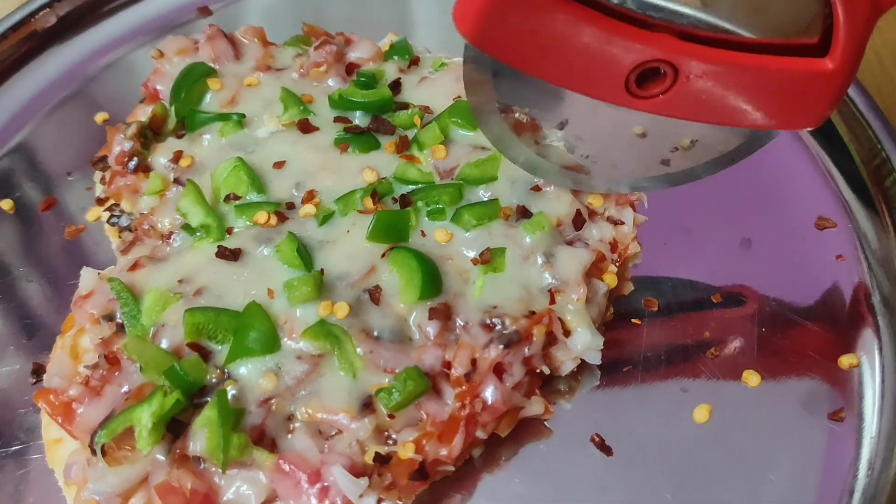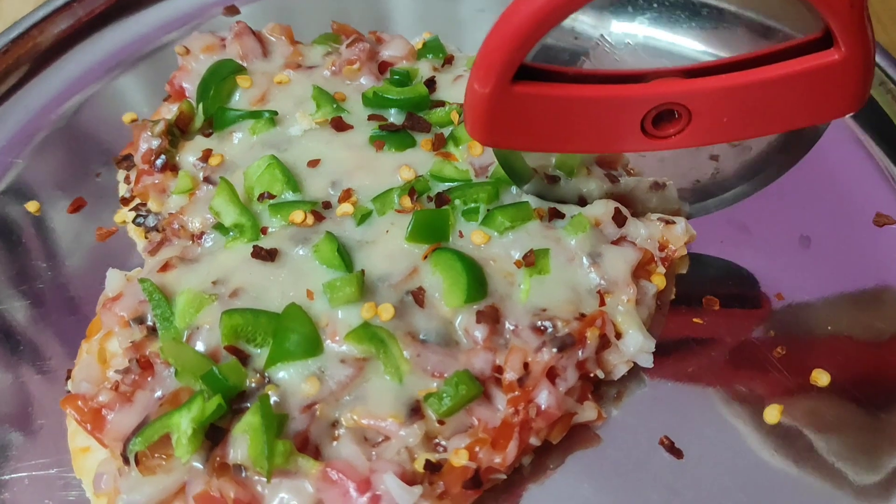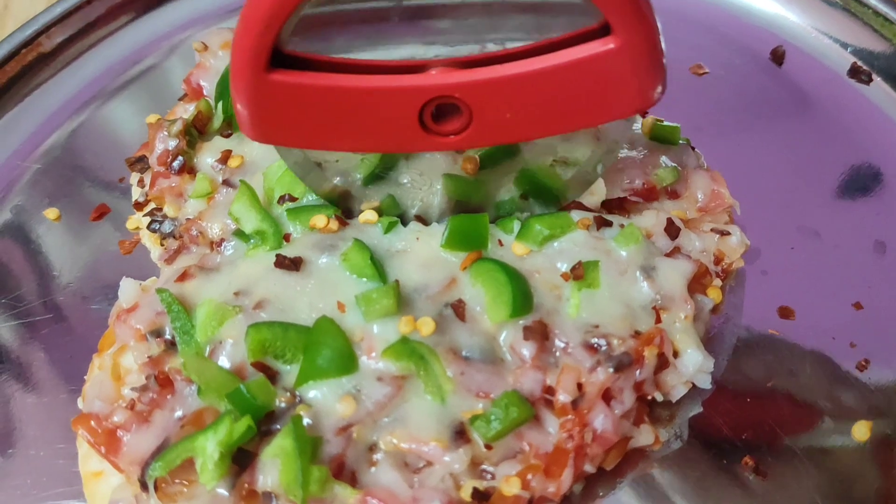Hello everyone, welcome to Aradhana's Kitchen. Today we have made a famous and trending recipe which is heart shape pizza. Let's look at the recipe.